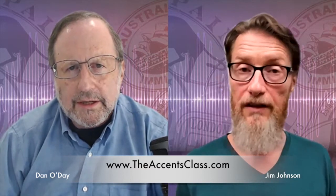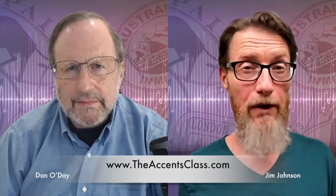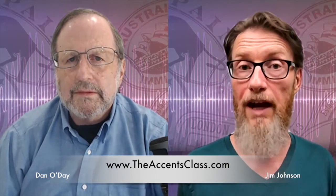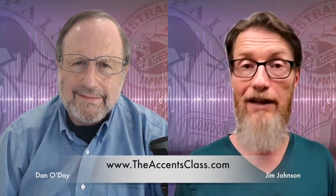Well, I would say with this accent specifically — RP, Standard British, received pronunciation — especially for American actors, it's a very unfamiliar intonation, so it's really important to get a great grasp on it. In this coaching session, you'll see us working on levity, the lightness of the intonation in RP.